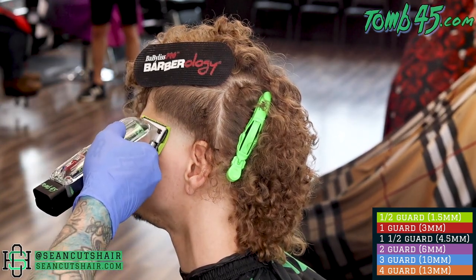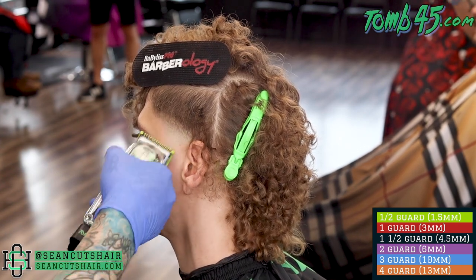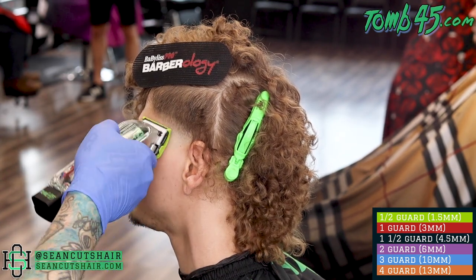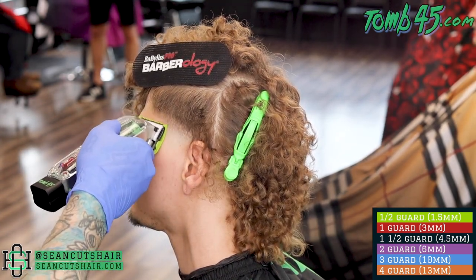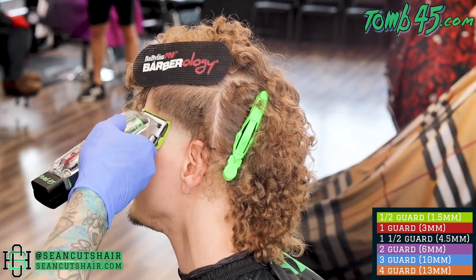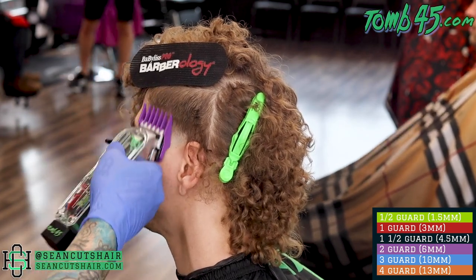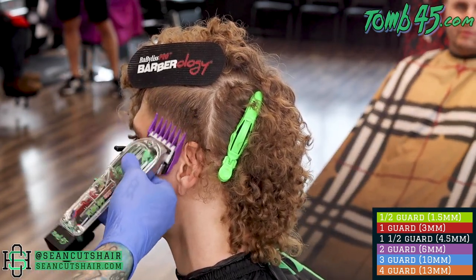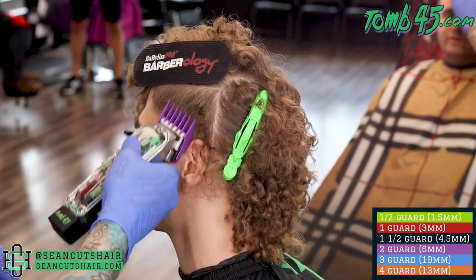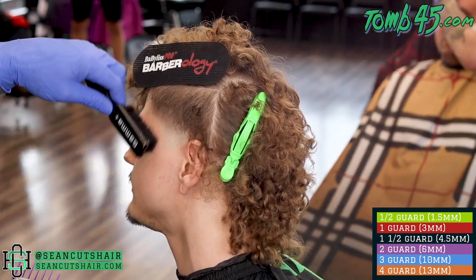Now we're going to come in with the half guard. I always start with it halfway open. Guys, if you're new to the channel, I like to call this the magic eraser. We're going to rub this between the two sections that we started with and it should erase that last line, connecting these two sections all together. Then we'll move up. Next we're going to come in with a number two all the way closed, try to flick into the four that we started with. If there's a little bit of a line left, we can come in and use our three guard. We'll use our two to make our next guideline — the only line left between the two and the one will come out with the one and a half.